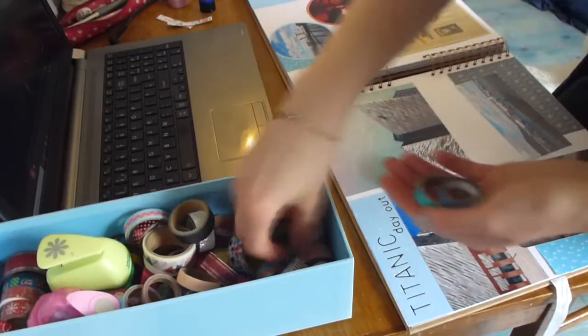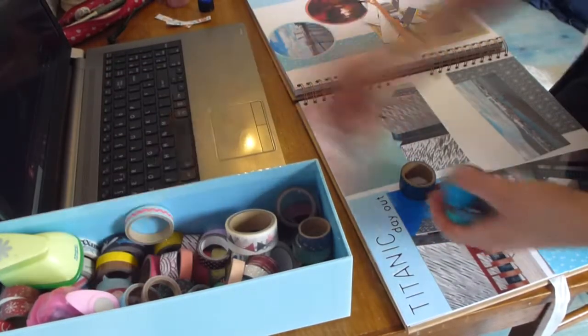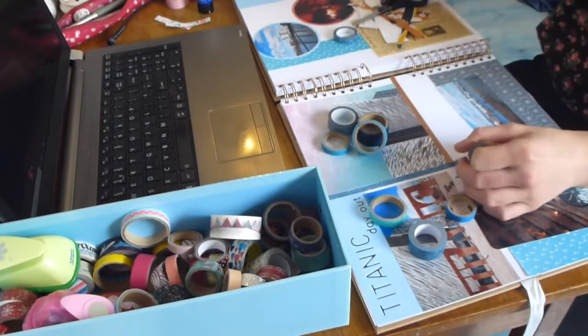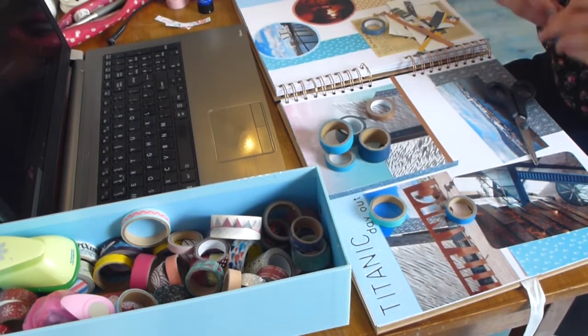So that's what the page looks like so far. Then I get the washi tapes out that I want to use — they're mostly blue and I've also got this copper-coloured tape which I'm putting down as well for a little bit of colour.